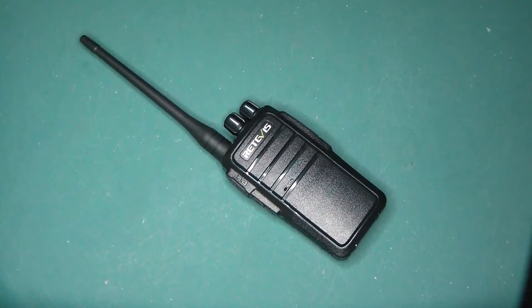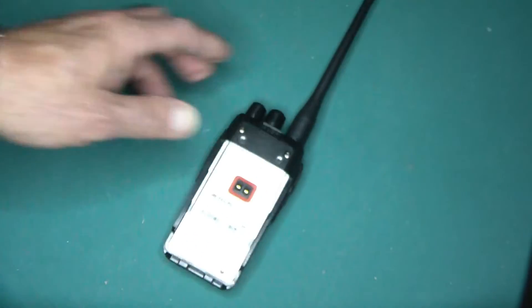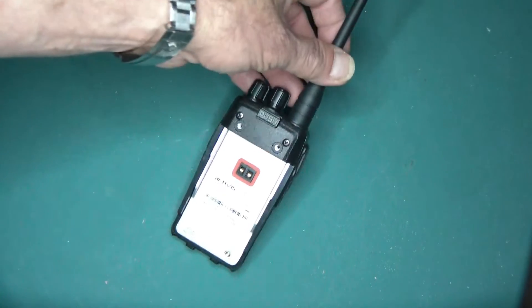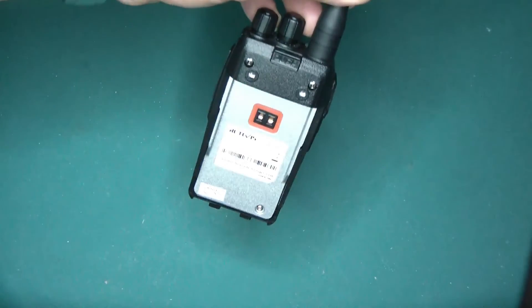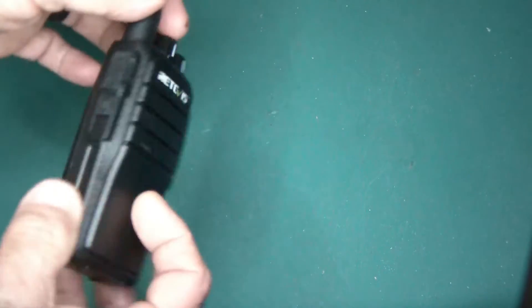It comes with an antenna and a cradle for charging. But what I did again is I actually reprogrammed this radio and I now have five MERS channels and eleven GMRS FRS channels on it.